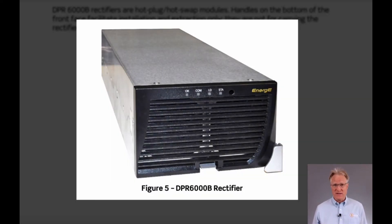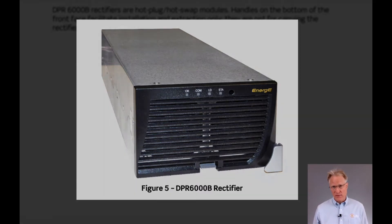Due to its increased ampacity, this is where LTCH introduces their true three-phase input rectifiers. These rectifiers deliver 6,000 watts of negative 48 volt power at 125 amps. They come in two flavors: a 480 volt input version and a 208 volt input version.